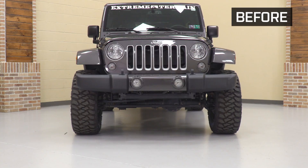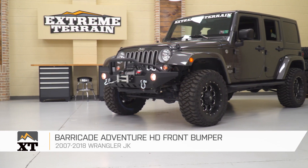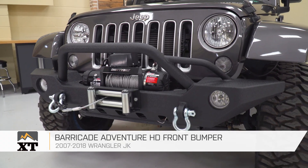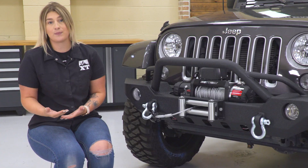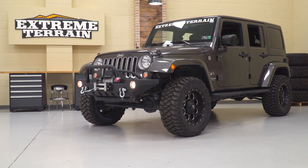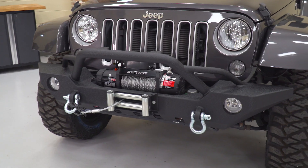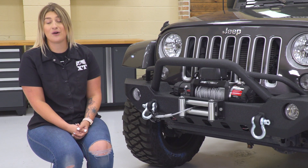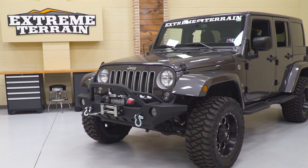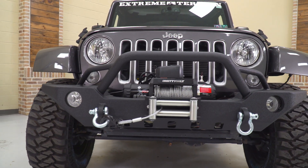My next choice is the Barricade Adventure HD Front Bumper. Bumpers are a very popular modification and a lot of them are very affordable while providing a lot of benefits. When you're upgrading your rear bumper, a lot of people also upgrade the front bumper to create a very clean and complete look. You're getting a lot of functionality and an aggressive look that goes very well with any other HD accessories and other Barricade products. Keeping with the theme of the video, we're on the more affordable side for the front bumper at about $350.